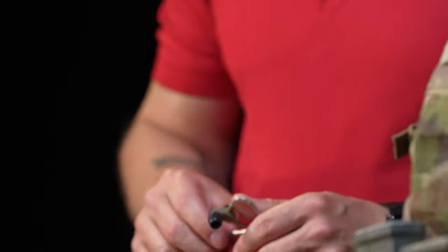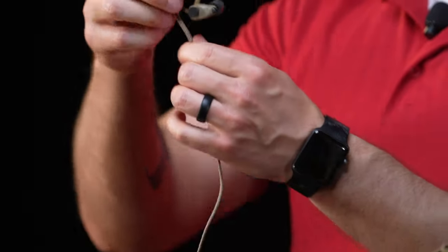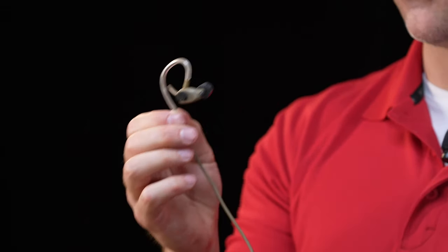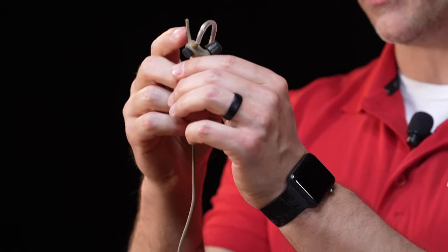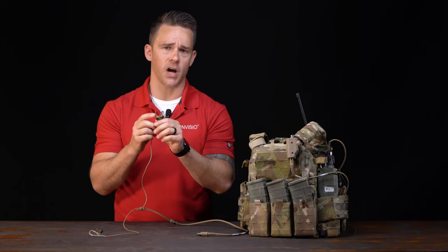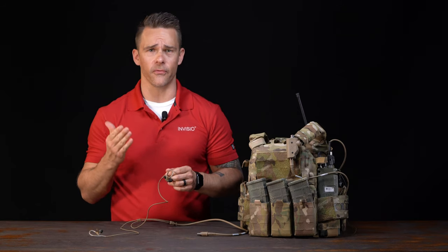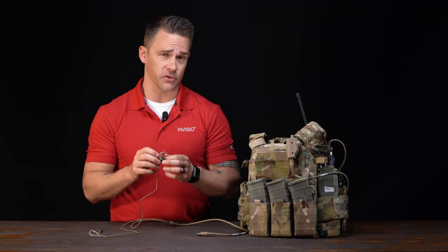So let's get into the nomenclature of the X5 dual in-the-ear headset. We can see this plastic sleeve that runs around this cable — that's the cable retainer and that's adjustable for comfort. Underneath that we have the soft spring, that little tail that's sticking up. This serves a couple purposes: it's going to keep the X5 in your ear, and it's going to keep a forward tension — forward pressure — on the bone conduction microphone, which is how you communicate.